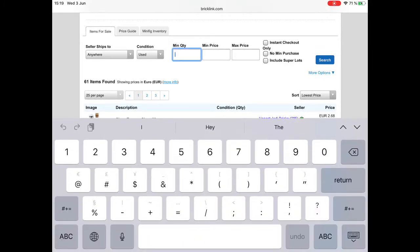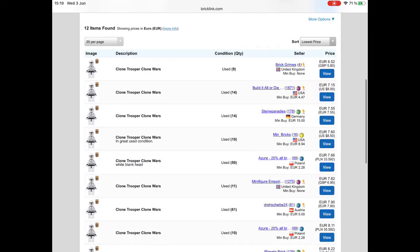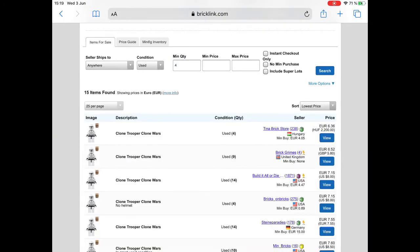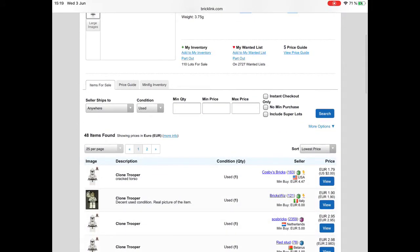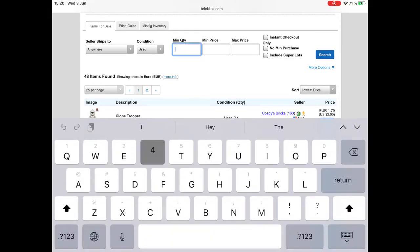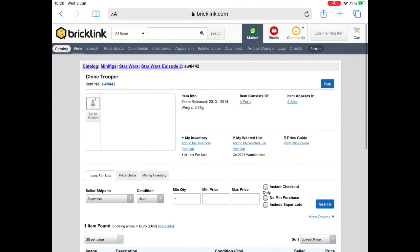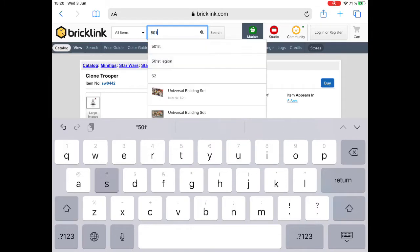One thing I'm doing currently is buying from different sellers. Yes, shipping will cost a lot of money, but six euros for a used clone trooper — I think it's not worth it. If it was Phase Two, I would buy it, but Phase One, I wouldn't. Buying clone troopers from Bricklink is a good option if you've got the money and are close to the seller; if not, it's basically not going to be worth it.